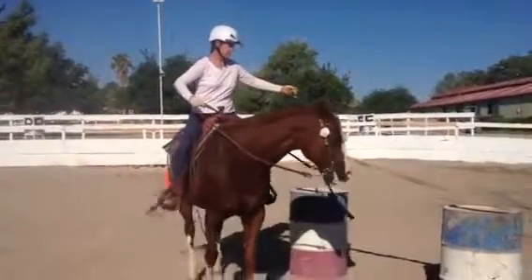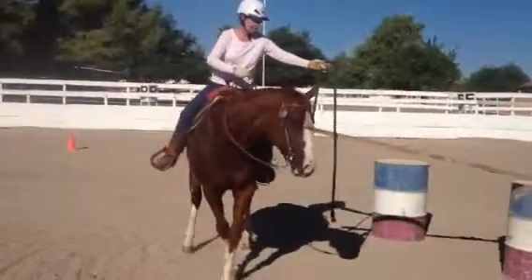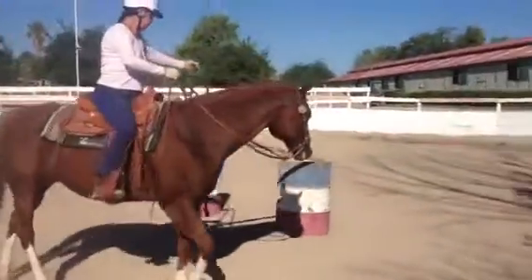Inside leg. Inside leg. Bump. Bump. Nice. Nice, move over. Good. Pull needs to be at your knee, not in front of you.